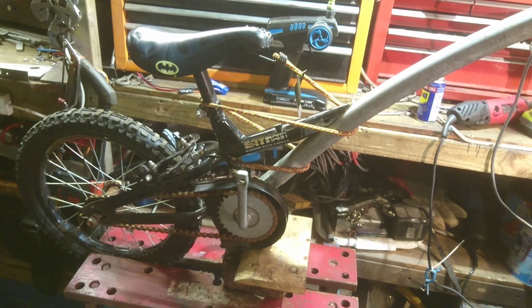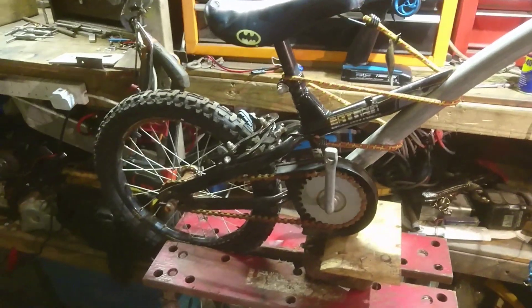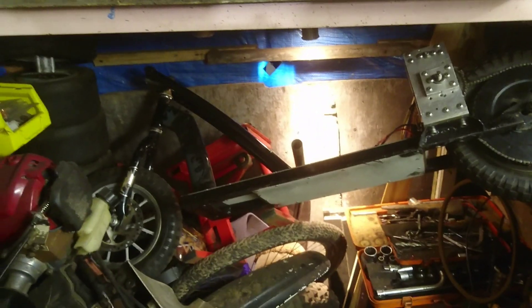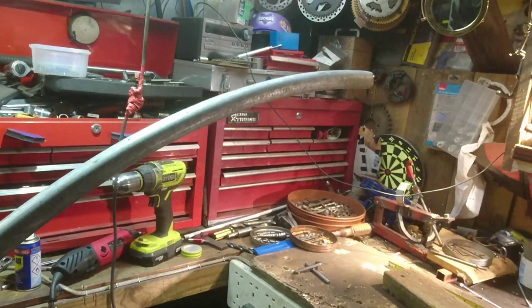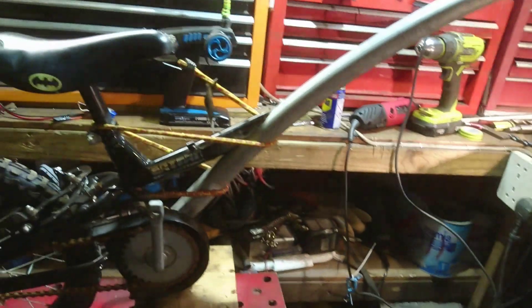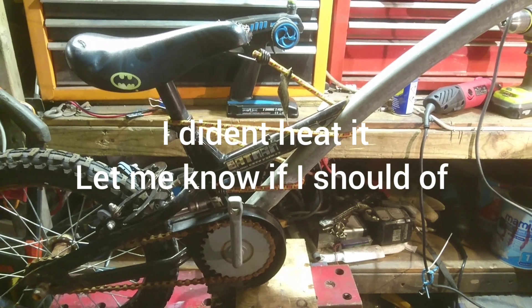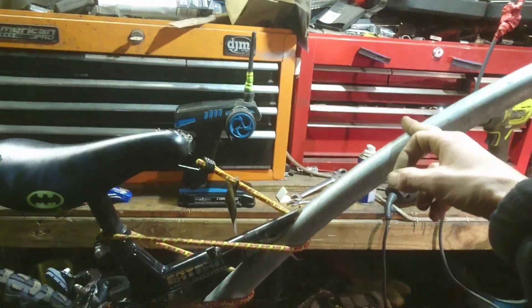Hey guys, this is House of Fun. We have a bit of a new one here today. I probably showed you guys this before in an older video, but this is the back end of what is now the scooter. Obviously there's the front end over there which was the batman bike, and there is the back end. This is a coated pole but it was a trampoline, I believe. I'll grind off the area and heat it too just to try and help out, and then we'll weld her up.